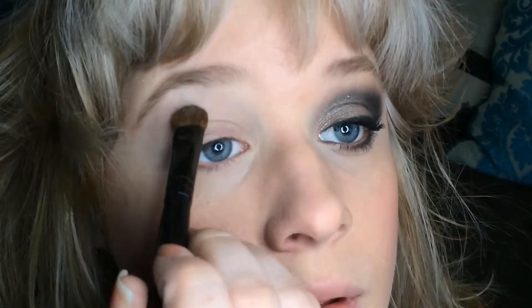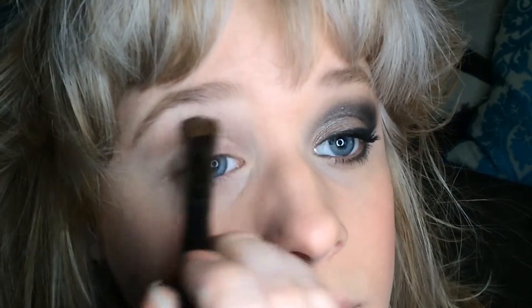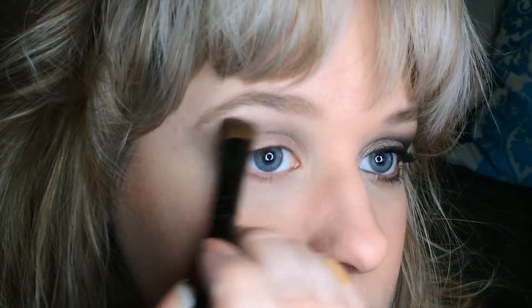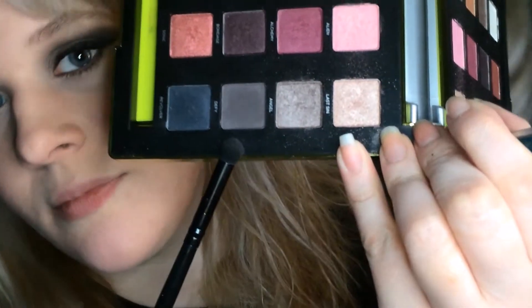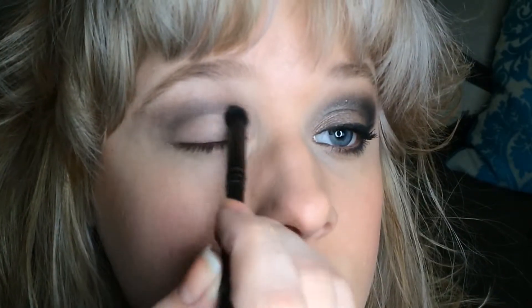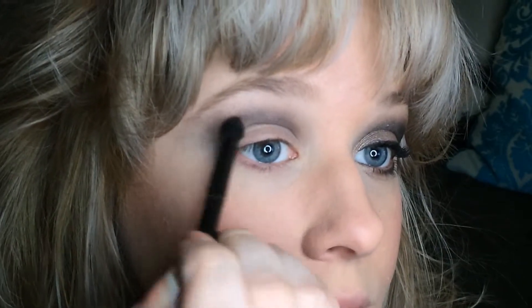I'm applying Angel right above the crease in a winged-out shape, starting from the inner corner and pulling out to the tip of the eyebrow on the outside. Then I'm using a Coastal Scents Pointed Blender brush with the shade Defy — and yes, there's cat fur everywhere — applying that a little closer to the crease, rounding it out, darkening the shade a bit for more depth and dimension.